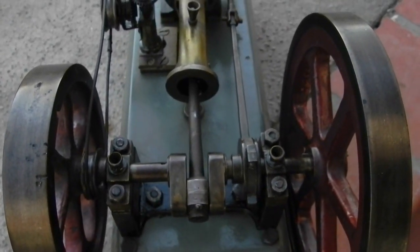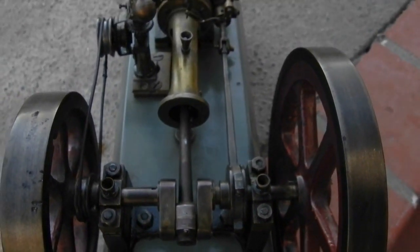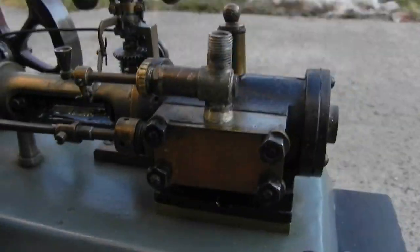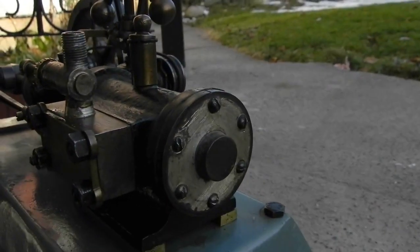Very impressively made, but it will need a lot of fine tuning. I think it's mostly been a display model for a long time, so we'll get working on it and do some research on the bolts and that kind of thing.